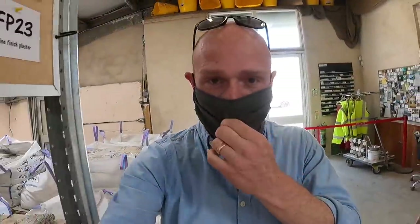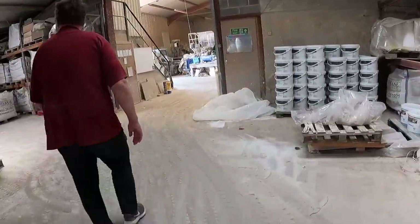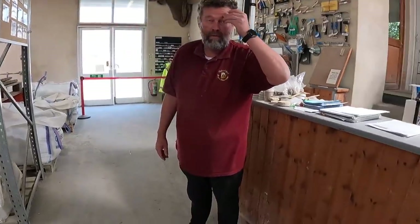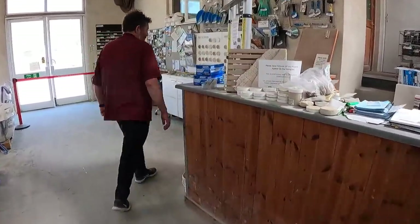Hi folks, we're down at Lime Base today and I've asked Joe very kindly to give us a bit of a tour and also to answer some questions, because I know a lot of people ask questions when we're doing projects on repointing all the walls. So I'm going to go right to the source. I had some questions — one is the best time of year for repointing, because most people watching are in the same scenario as us where someone's bodged it with cement.